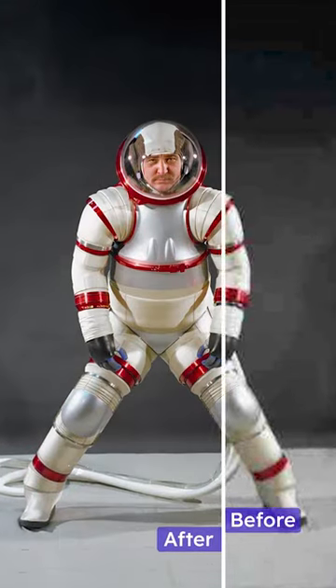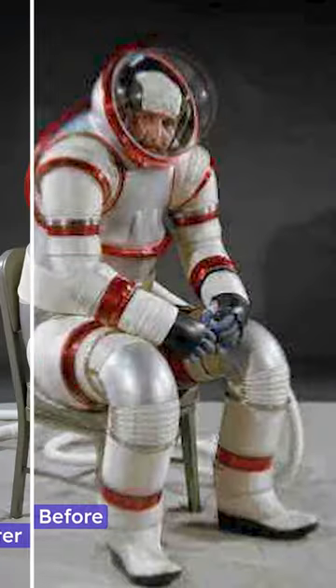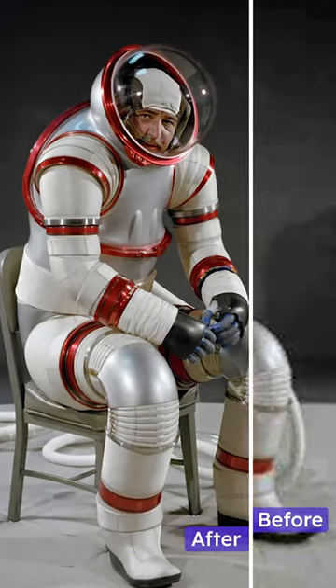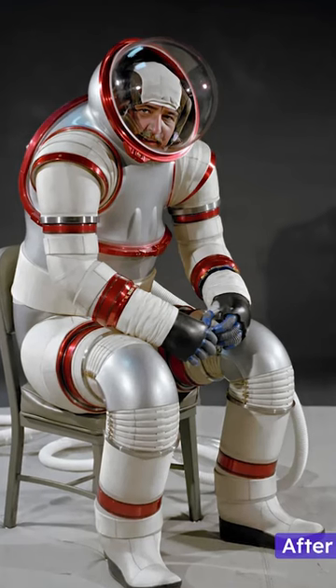The AX-3 was designed at NASA Ames Research Center in the middle 1970s. A prototype, it was created to prove that a highly mobile suit requiring little effort to operate could use an internal operating pressure of 8 pounds per square inch.